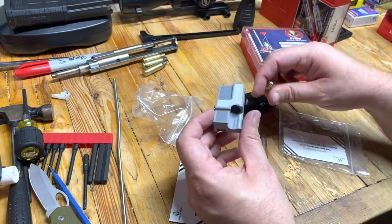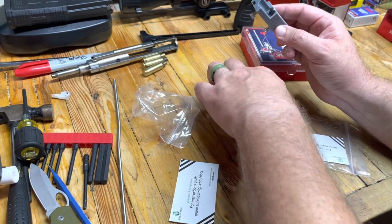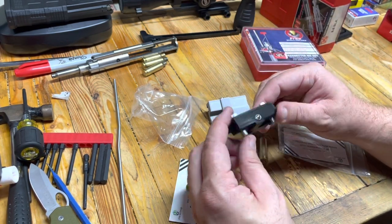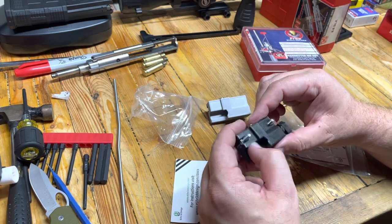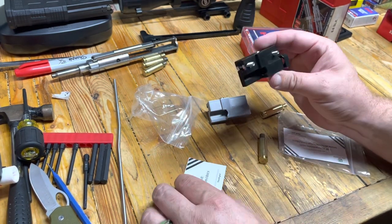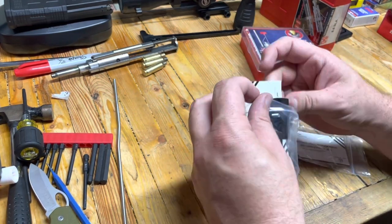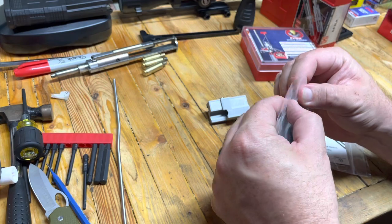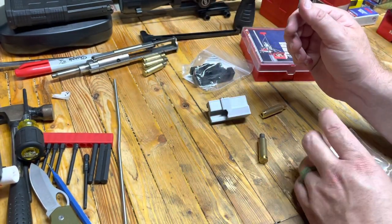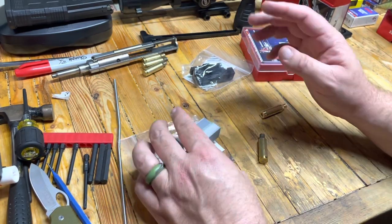This gray one here was made for the 8.6 Blackout. I went ahead and also picked one up for 300 Blackout — maybe we're going to do some of that. They're only like $11, $12, or $13, and I figured for the shipping I might as well get the Blackout one. If we like it, we like it. If not, we can do a giveaway or something.